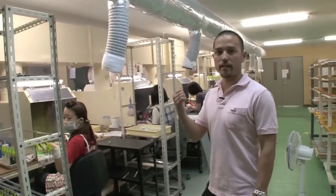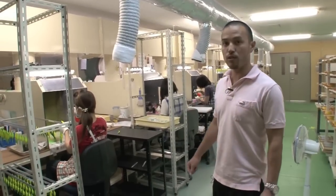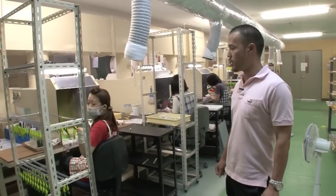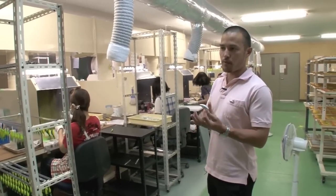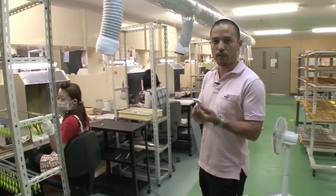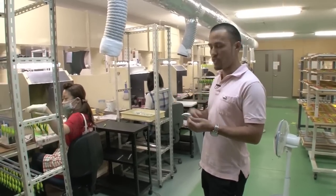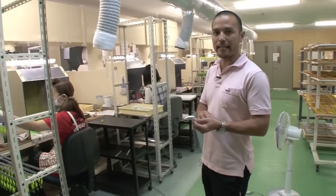We're here at Duo's second colouring room. As you can see, all Duo products will be coloured here. Depending on the lure, the process involves between 5 to 15 steps, depending on the colour. And as you can see, each colour is painted one by one, by hand.